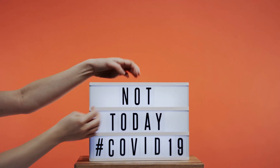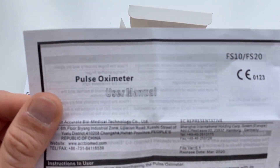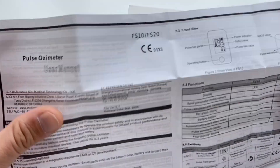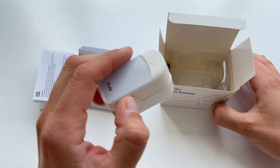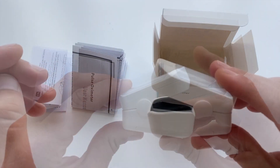Especially with the shortness of breath and general respiratory limitations experienced from COVID-19, monitoring SpO2 is crucial. A pulse oximeter is a device that allows you to measure the oxygen saturation of the arterial blood without the need for arterial blood sampling.